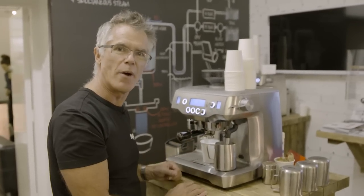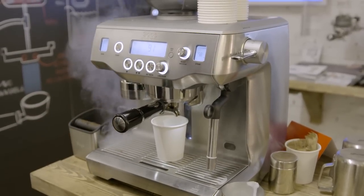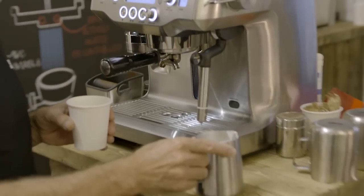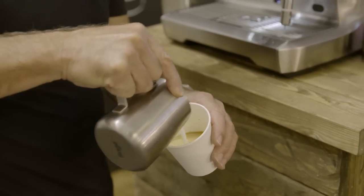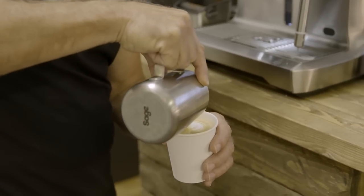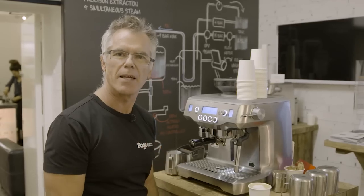All we need to do now is pour our coffee. Our steam wand will automatically purge to clean itself. Swirl our jug to integrate the texture, swirl our espresso to break the surface tension, and now we're just going to pour our milk straight into our espresso shot. And there we have it — cafe quality coffee at home, as simple as that.